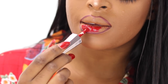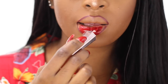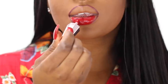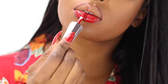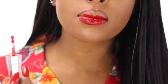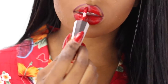Honestly, the color payoff is amazing. When you put one coat on, that's really all you need — however I'm extra, so I went ahead and put on multiple coats. I like to stay within the lip line and lightly place the lipstick in all the areas where the lip liner is not. If you want an ombre effect, you can definitely use a darker liner and that will give you a nice ombre effect, which is great for the holidays.